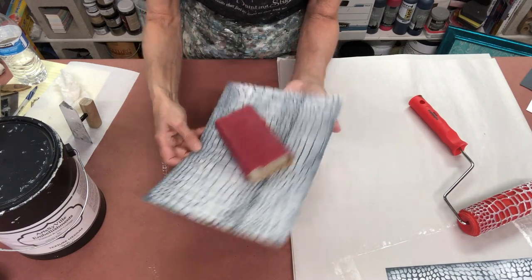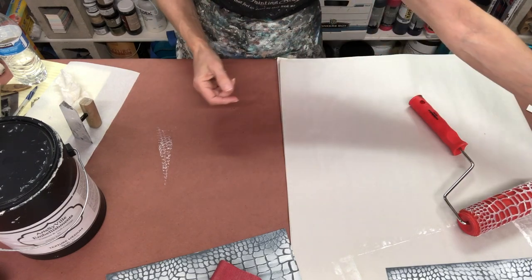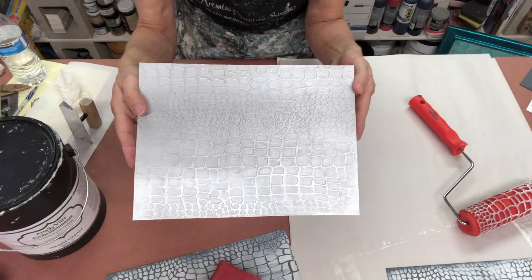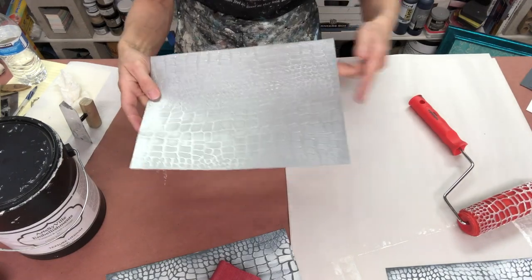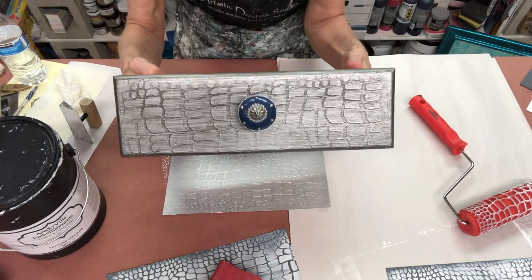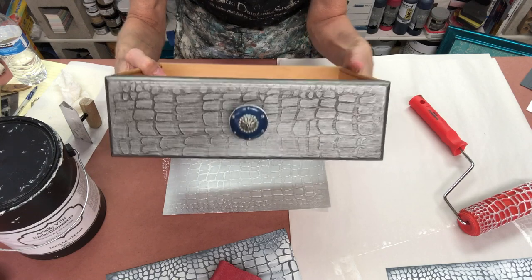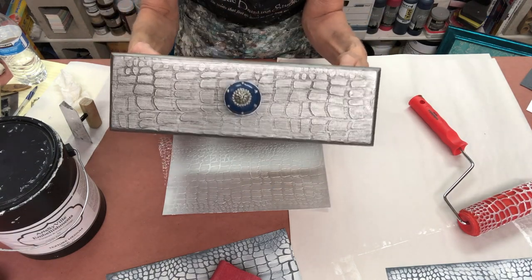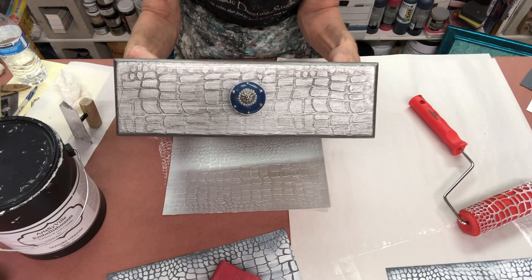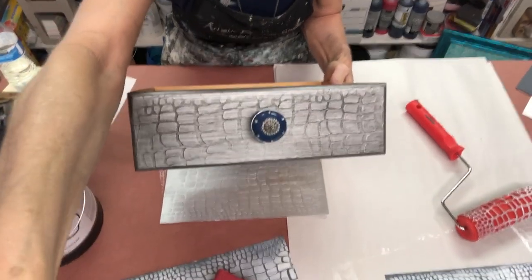Once you have done all your sanding, then it's just a matter of whatever else you want to do as far as the finish goes. This one was just painted with a metallic silver. I'm also going to share with you one of my completed drawers — this also was painted in metallic silver, and then I think we put a black glaze over the front of it. It's just a drawer front, but this is a great way to create texture on your furniture, your cabinetry — there are just so many options. You can definitely do your walls too.